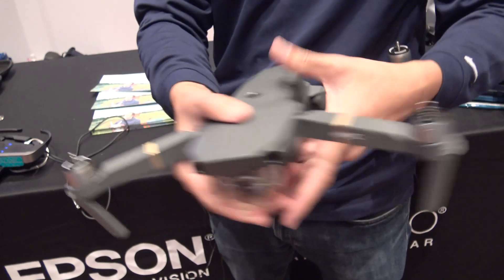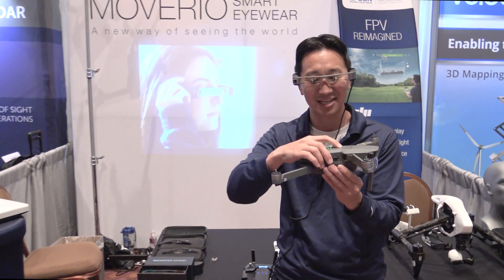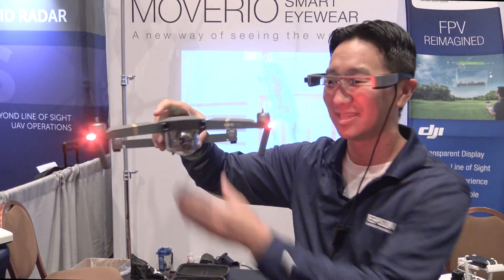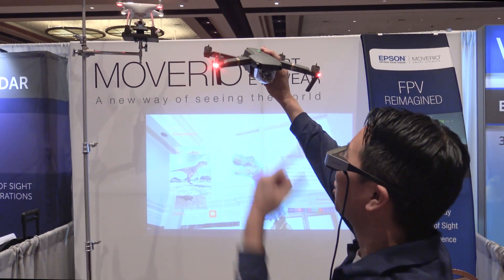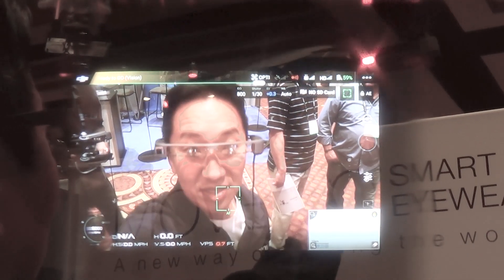As you can see, it's nice and portable — we've actually got a nice color match as well. If we power this up, you can see that you get a true transparent line of sight with your drone, and you can also see what the drone sees at the same time.